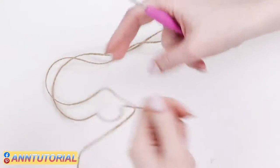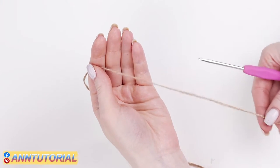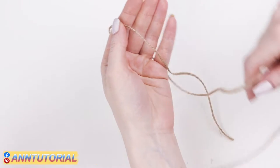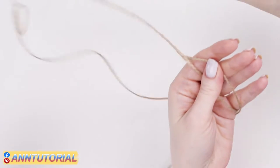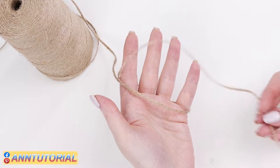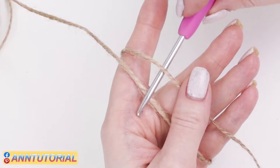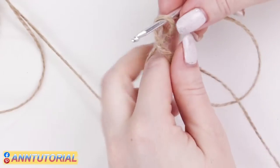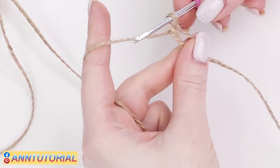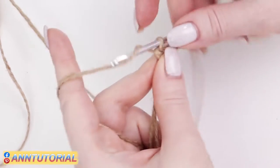First we need to make a sliding loop. Wrap the jute around your hand. Its tail should lie on your palm. Turn the working thread coming from the skein around your palm. The tail should be on the right and working thread on the left. Slip the hook under the right thread and hook up the jute. You should get this loop on the hook. Make a chain stitch and then two more chain stitches.